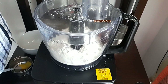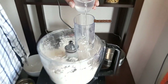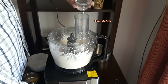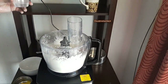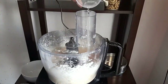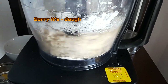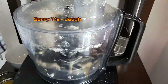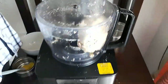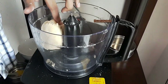We're adding water slowly into the atta. This is the actual noise it creates while kneading — it's not too much. You can see how quickly the dough is formed; it forms in just a minute or two. Now we will turn off the switch and check — if it requires more water, add a teaspoon or two and then pulse it a couple of times.